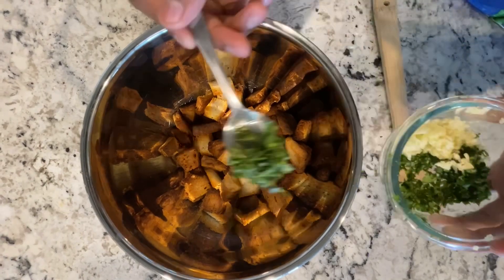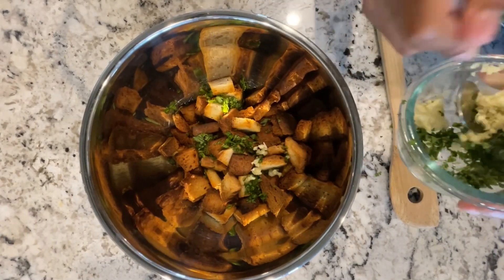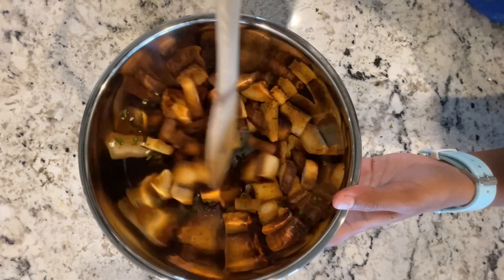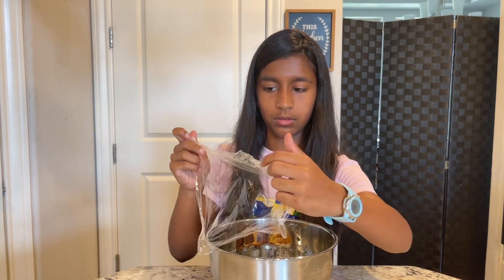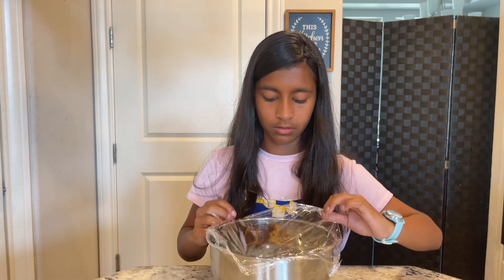Add the garlic mix to your croutons and stir them in. Then add one and a half more tablespoons of olive oil — yes, we need a lot. Put some plastic wrap on top of the bowl and shake it. Just make sure it's fully sealed so that none of it flies out.